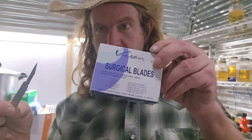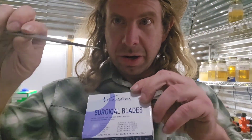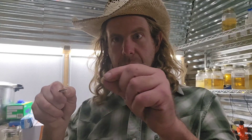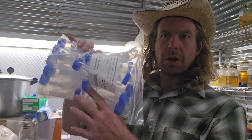Number twenty-two: scalpel — and some extra surgical blades. My dad always said every good man's always got a knife and a tape measure. Number twenty-two: scalpel. Number twenty-three: dental picks or a little hook. These are great for cloning or for picking up a syringe cap to put on your syringe when you're capping up some liquid culture. One of my favorite tools right here — number twenty-three: the dental pick or the hook.